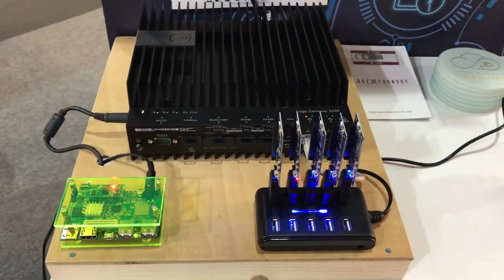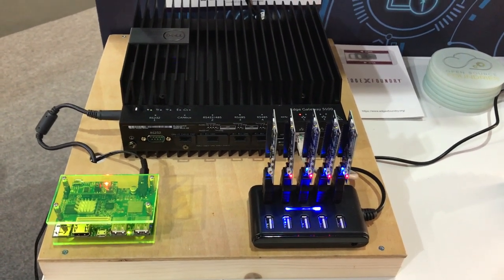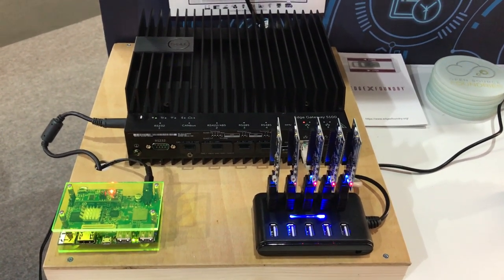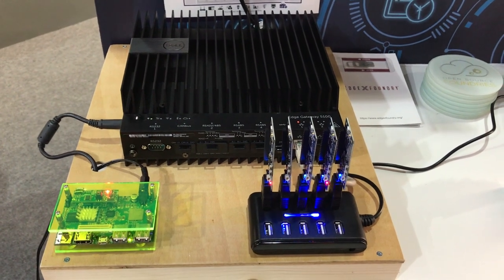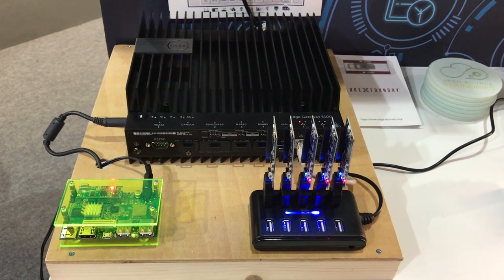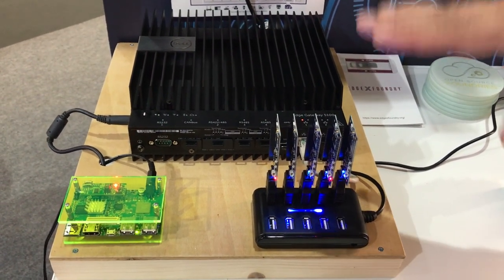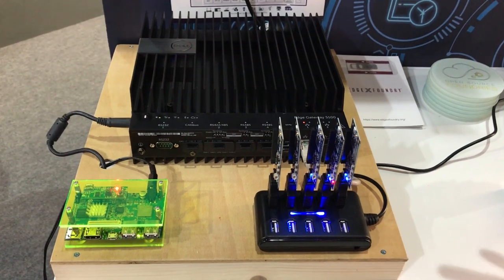We have Zephyr running on a number of Cortex-M based boards from Nordic Semi and ST, where they're talking to the gateway through a BLE loader team. The entire runtime software on these boards is open source and based on a separate project.